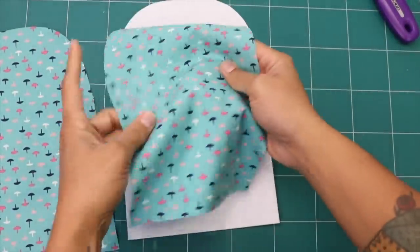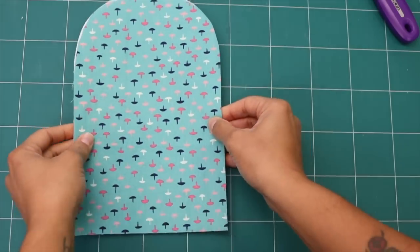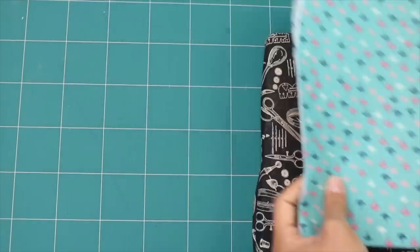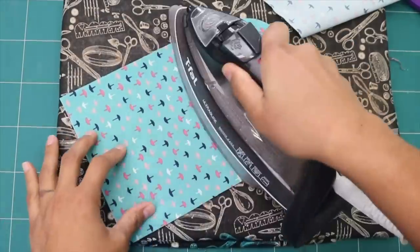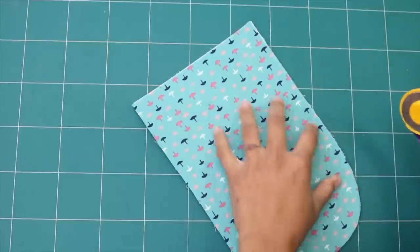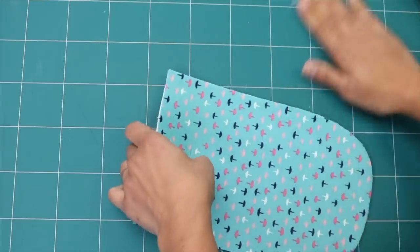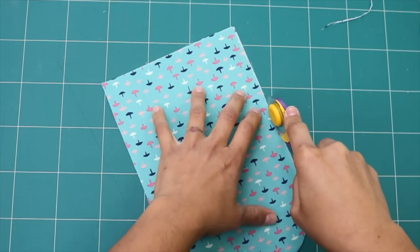Now we're going to place the wrong side of one fabric piece to one side of the Pell-Tex, and the other wrong side of the fabric piece to the other side of the Pell-Tex. If you're using a double-sided fusible, go ahead and fuse this all together now. Because I only have a one-sided fusible, I'm going to fuse one side and spray baste the other. Now because the fabric tends to move on us a little bit, it's very important that all the edges match up nice and flush. So take scissors or a rotary cutter and just trim a little bit off the sides to make sure nothing is sticking out further.